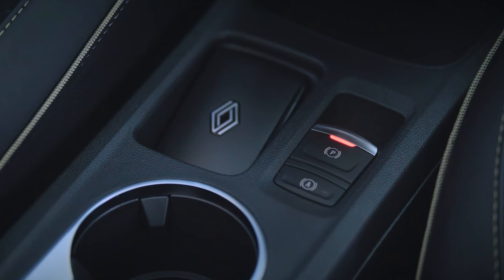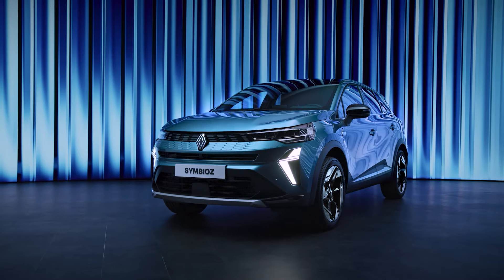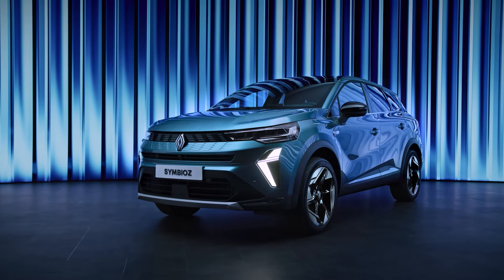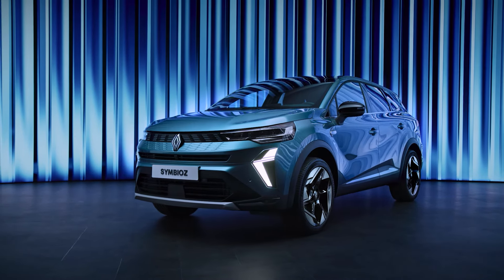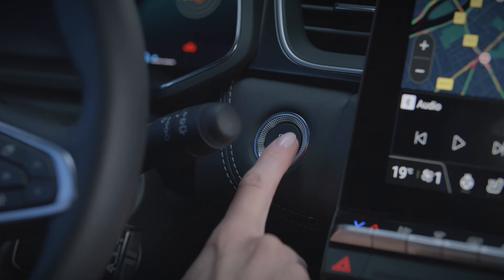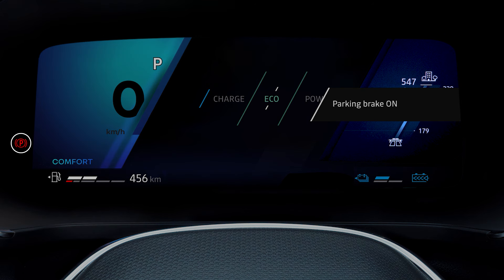Your vehicle is fitted with an electronic parking brake for greater driving comfort. When the vehicle is stationary, the electronic parking brake automatically immobilizes the vehicle when the driver's seat belt is unfastened, the driver's door is opened, when the gear lever is in position P, or the engine is stopped.